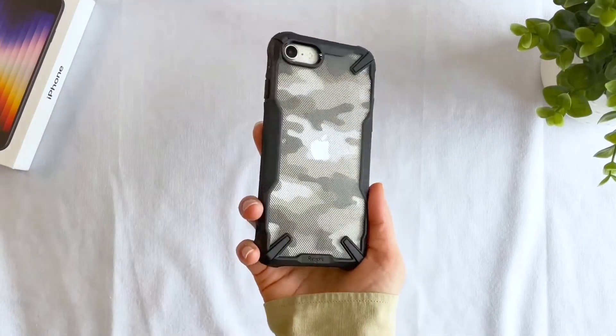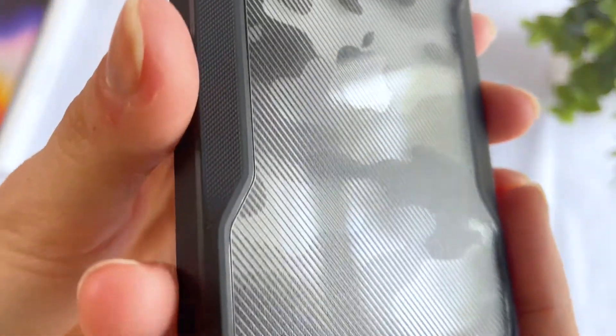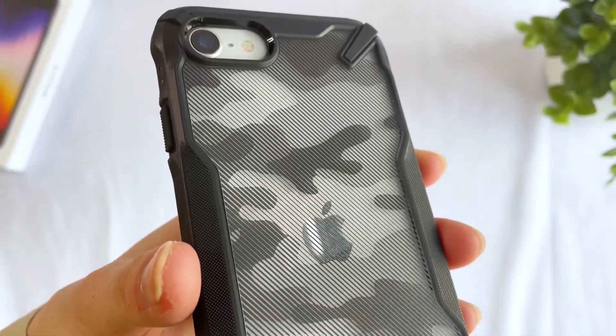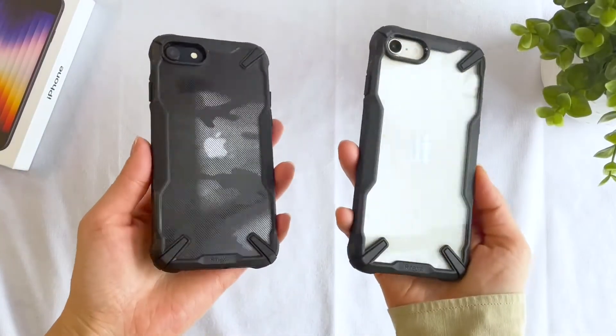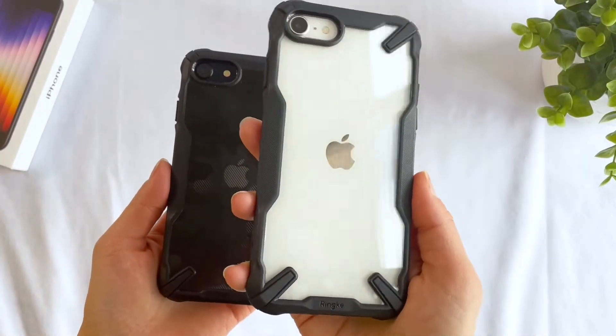Aside from the standard clear back, you also have an option to get the camo design. The camo print has a bit of a texture to it and is printed on the clear polycarbonate, so you'll always see the color of your phone underneath. The design looks very subtle on the Midnight color.